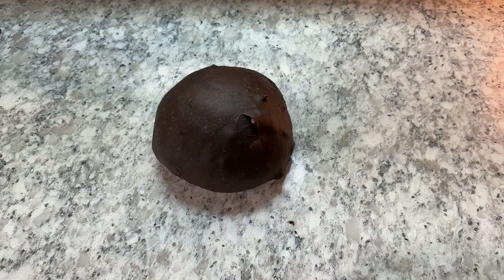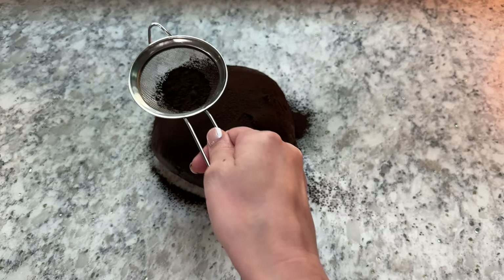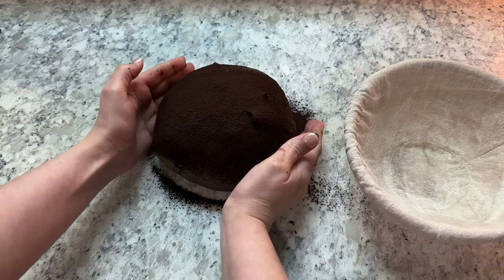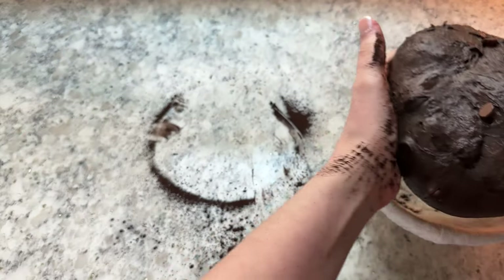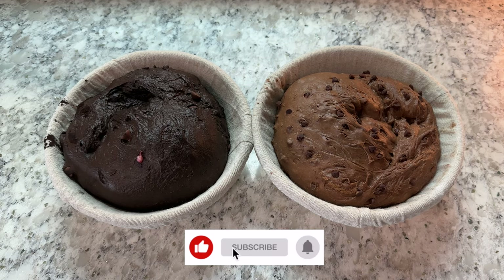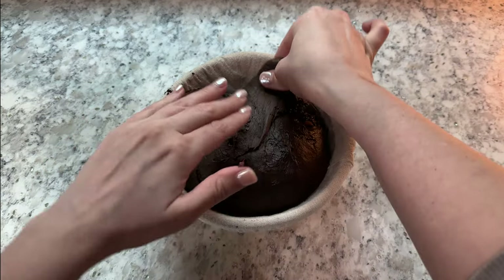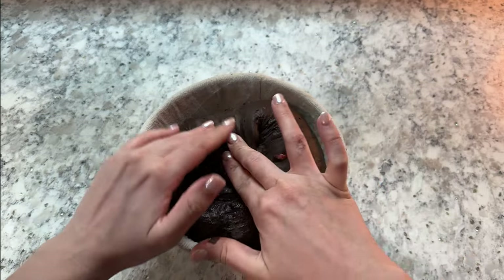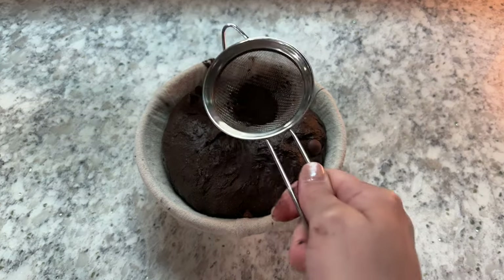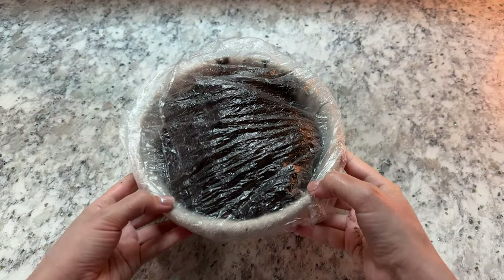Rather than sprinkling my banneton with rice flour, I like to sprinkle more of the dutch cocoa powder onto the surface of my dough — this allows the dough to keep its nice rich brown color. Pick your dough up and place it smooth side down into a banneton and let it rest for five minutes. Look at how rich this loaf is! After resting, gently pull the edges of your dough in towards the center to help seal the bottom and create a bit more surface tension, then sprinkle the bottom with more cocoa powder. Cover your banneton with a reusable bowl cover or place it into a plastic bag.